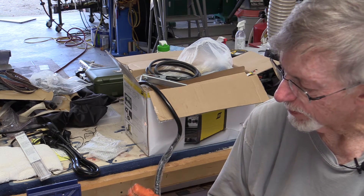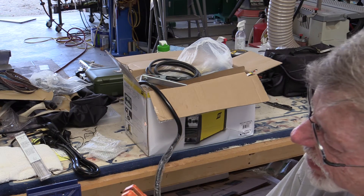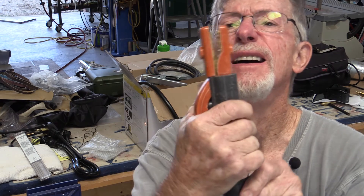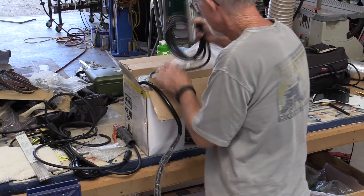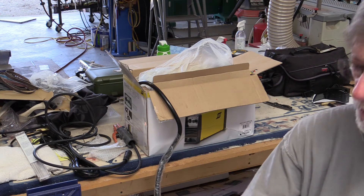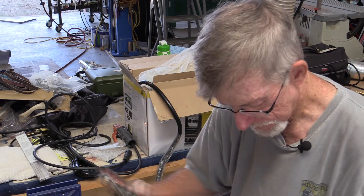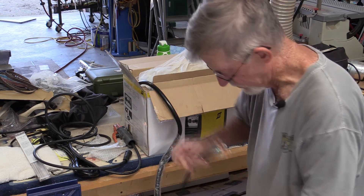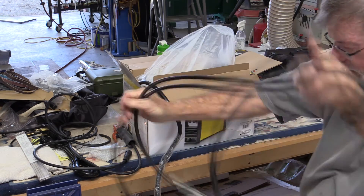Alright, stinger and ground cable. This thing's kind of funky looking — got a little chip out of that, but I don't guess it makes much of a difference. Very similar looking to the one that came on my Miller Diversion 180. Round cable — let's see how long this guy is. I hate it when they're too short. Not so bad, I guess.